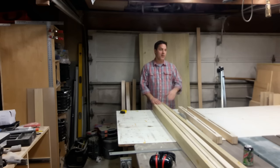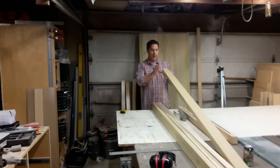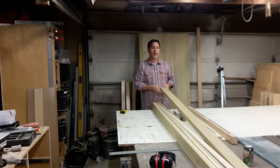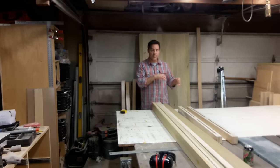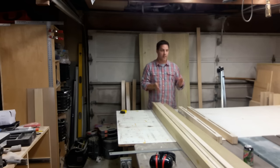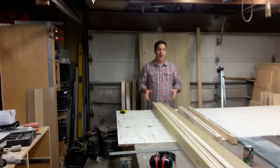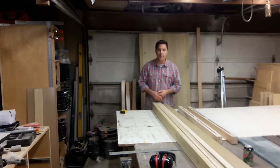Now what I'm going to do is set my table saw for three and a half, run each of these boards through to try to flatten up one side, then flip the boards over. I'm running them on the face so I'm just cutting off the edges because that's what's uneven. Then I'll move the fence in a little bit to clean everything up, cut them to size, and come back to show how we're going to manage the stub tenons.